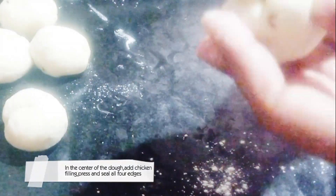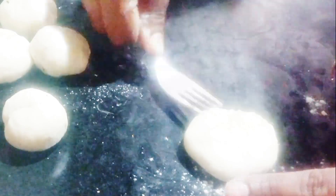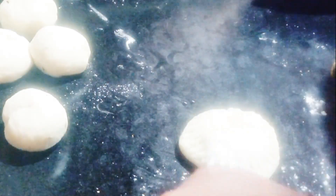In the center of the dough, add chicken filling. Press and seal all four edges. Again seal all four edges and twist gently. Make 6 to 8 kachori.